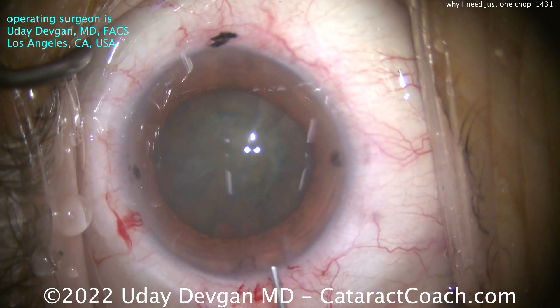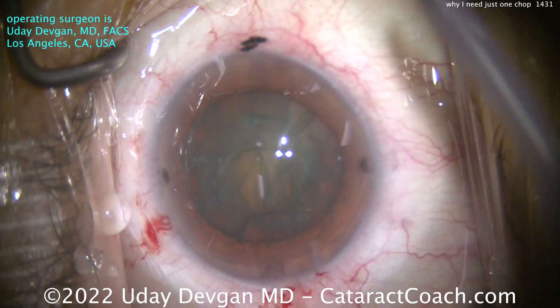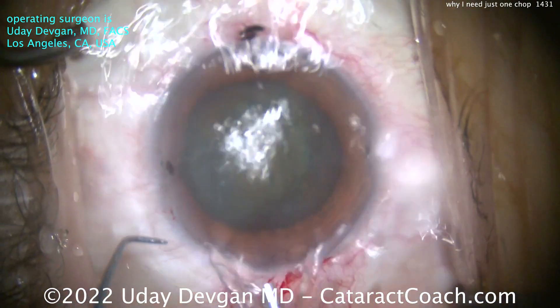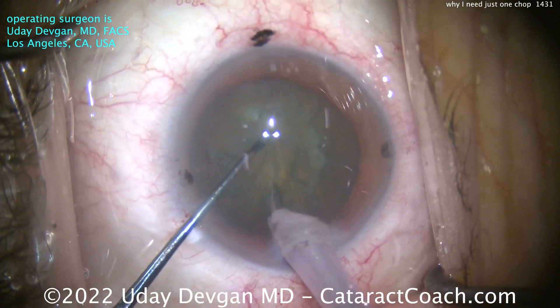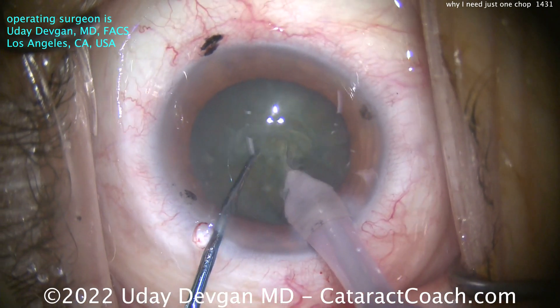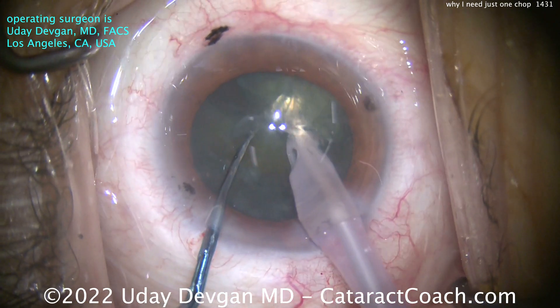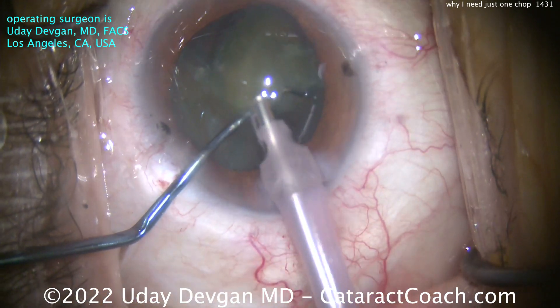Now here comes the one chop. We'll put a tiny aliquot of dispersive viscoelastic on that central cornea. I'm going to go in bevel down and do a combo chop, splitting the nucleus into two halves right away. Phaco probe goes in, chopper goes in. Now watch as the chopper helps split the nucleus — and now the chopper is holding one hemi-nucleus out of the way to create more of a gap.